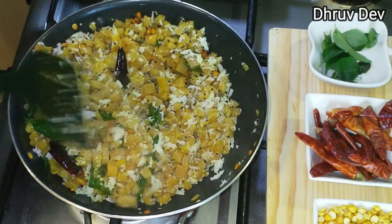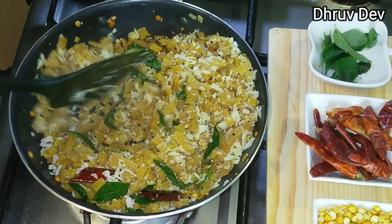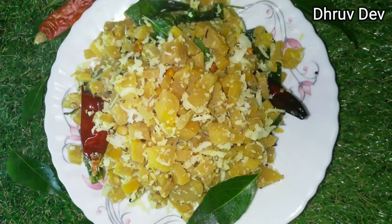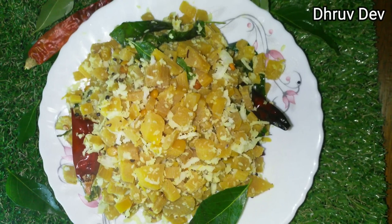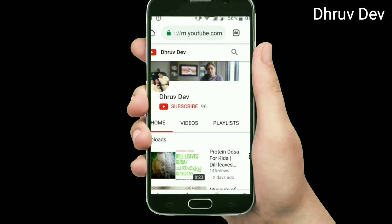This is the third thing that I made. If you want to try this, please comment on this video. Thank you. Hi friends, subscribe to this channel.